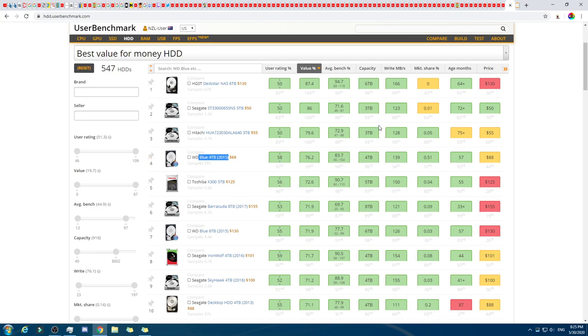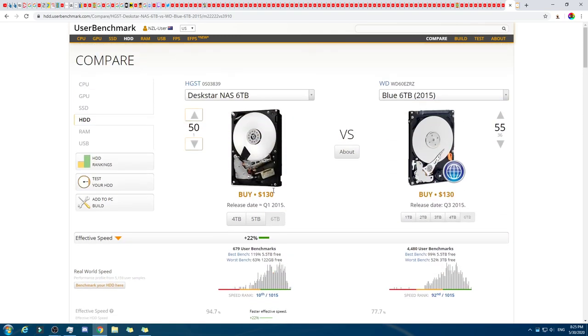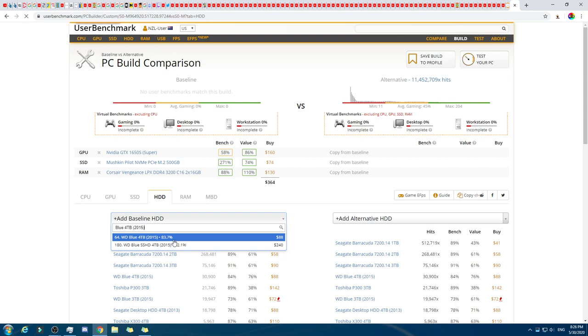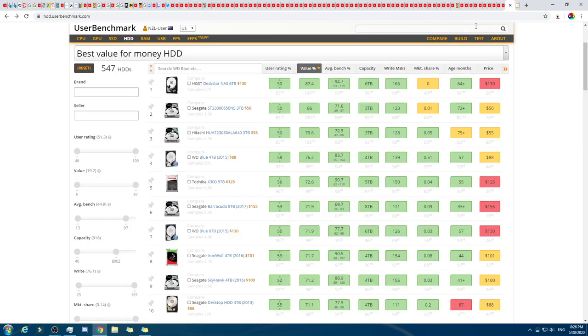Let's compare two six-terabyte options. That one's faster for these things — yeah, that one's actually pretty solid. Not all these prices are always Amazon — sometimes it's eBay. So this is the $88 one. Wait, SSHD — is that a hybrid? I haven't heard of that. So now we have about $350 left to spare.